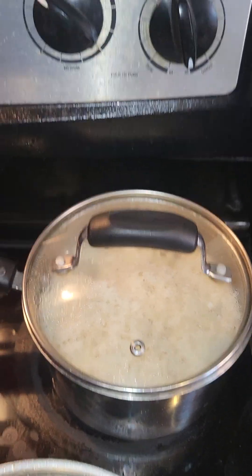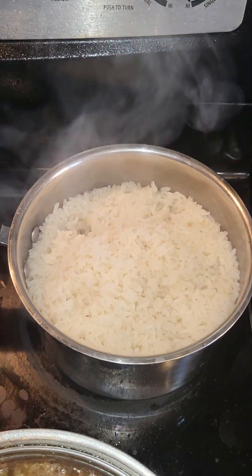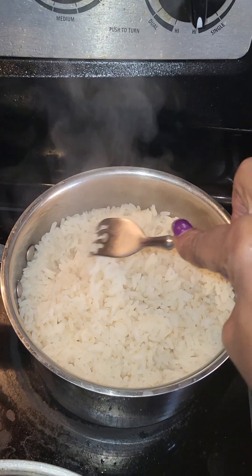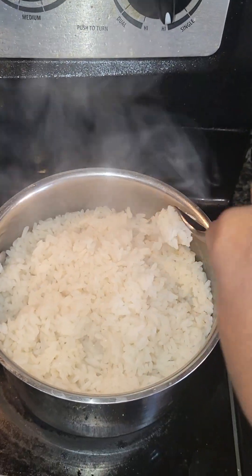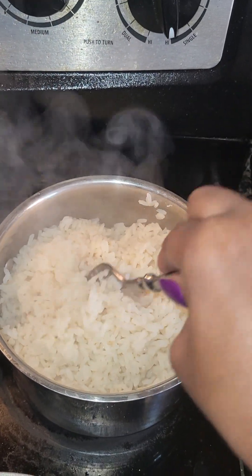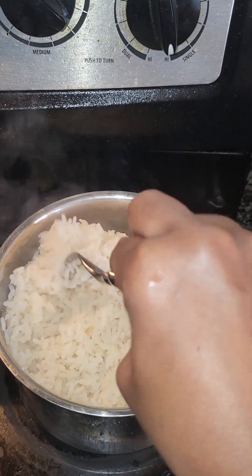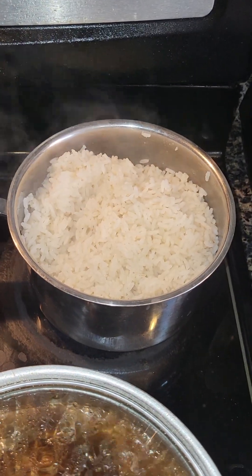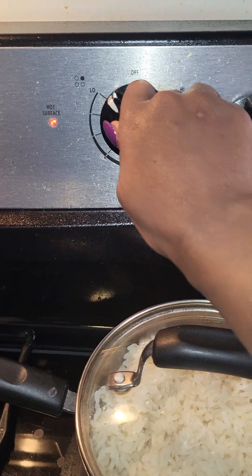Our rice, as you can see, is finished. What I usually do is stir the grains up a little bit just to lift and fluff the rice. Just fluff it so the steam comes through. Give it a light fluff, and your rice is done.